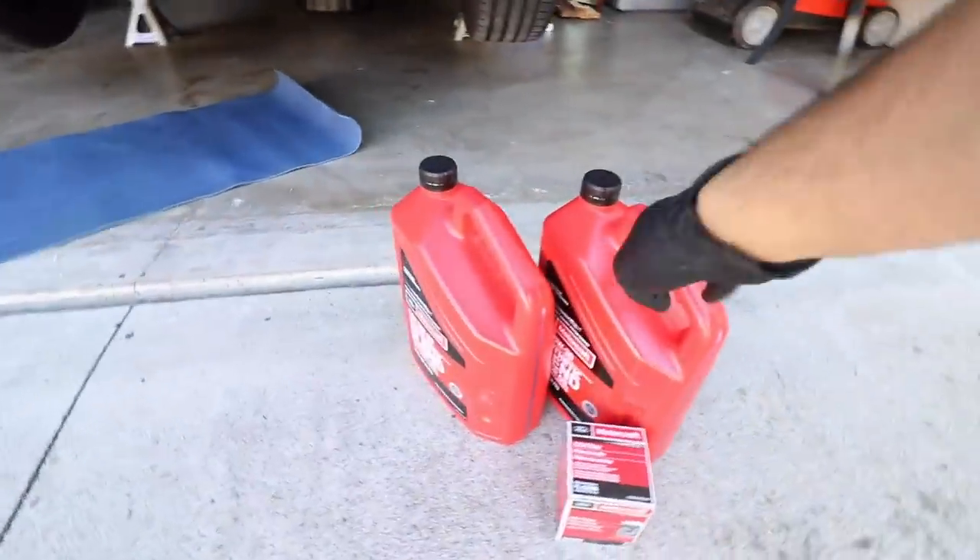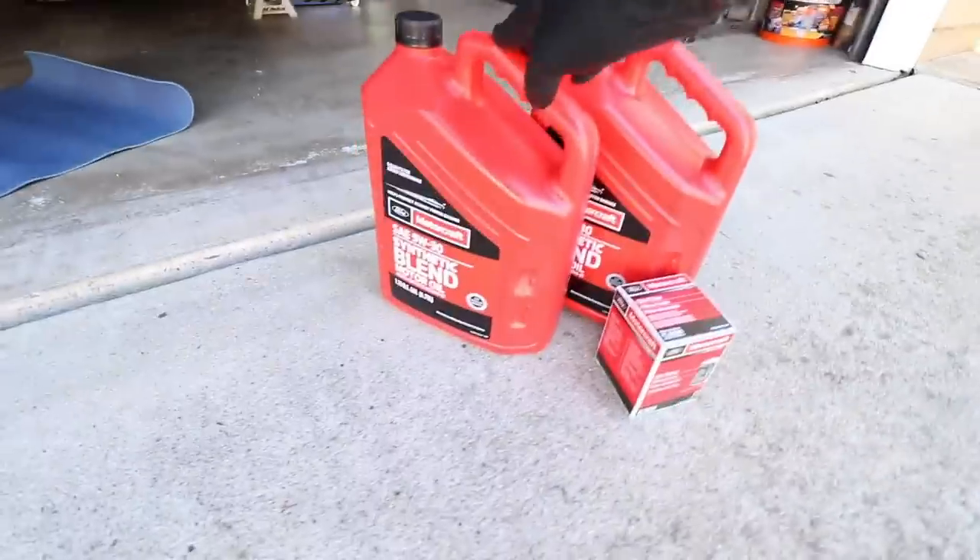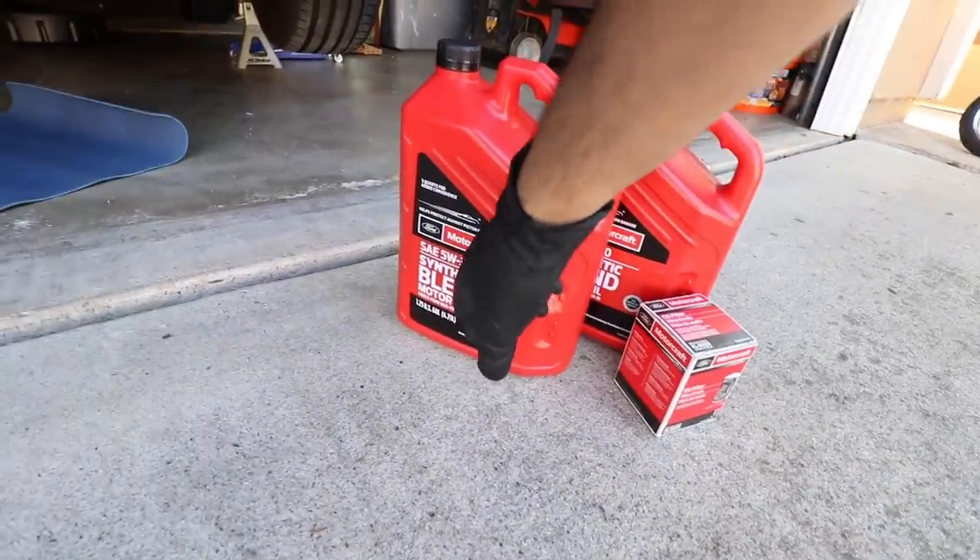What is going on guys? Thank you for tuning in to another video. My name is Rush and today we're finally changing the oil on my 2019 Mustang GT. I'm changing the oil as part of the 1000-mile break-in. It's not necessary to change the oil this early, but I just wanted to get any debris from breaking the engine out of there and put some fresh oil in. I'm replacing it with the factory recommended oil but going to the 5W30.